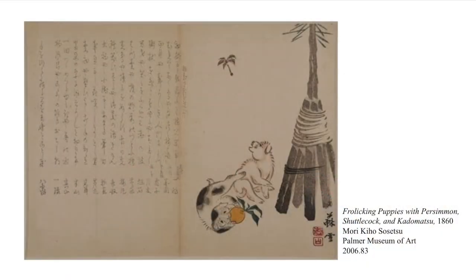Let's start by looking at these pieces. This is a woodblock print by Japanese artist Mori Kiho Sosetsu. It's titled Frolicking Puppies with Persimmon, Shuttlecock, and Kadomatsu. This piece holds the inspiration for what we'll be doing today.